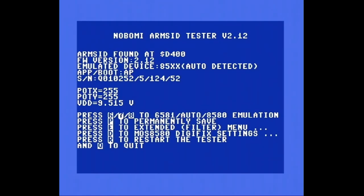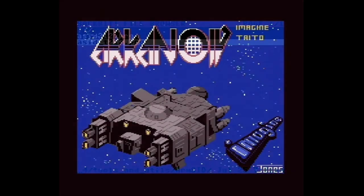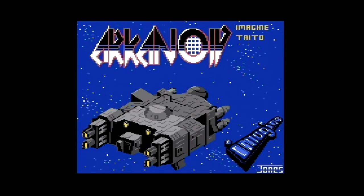Ich hab eine wichtige Sache vergessen! Ich bin noch gar nicht fertig. Ich mach hier mal an meinen C64 den Atari Paddle Controller dran. Ich hab hier jetzt mal Arkanoid reingeladen, weil Arkanoid in der Urversion sich auch mit den Atari Paddles steuern lassen soll. Ich blende euch da nachher auch nochmal ein Foto ein von den Atari Paddles. Ich bin gespannt, ob sich das so steuern lässt und wie ich das im Menü auswählen kann.